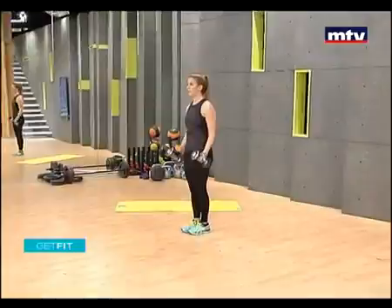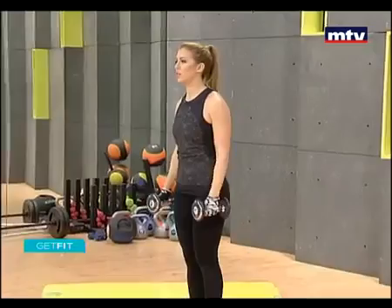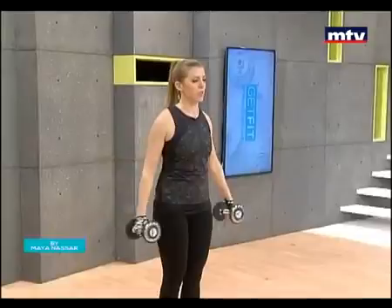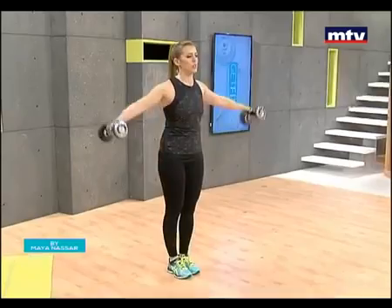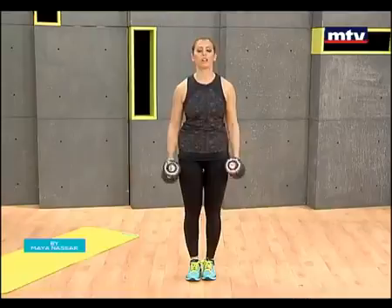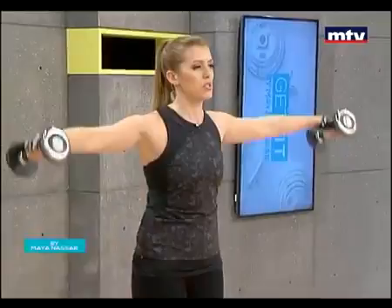Let's do one exercise for our biceps and another one for our shoulders. These are the bicep muscles at the top part of the arm. We're also going to do our shoulders — a hammer curl with a side raise. Stand in place. 15 reps. It's very important that if you guys want to lose weight, you need to pay attention to your food and your portion sizes. It's not enough to just eat healthy — you need to burn more calories than you consume a day.